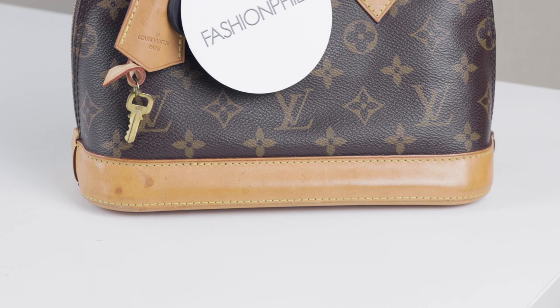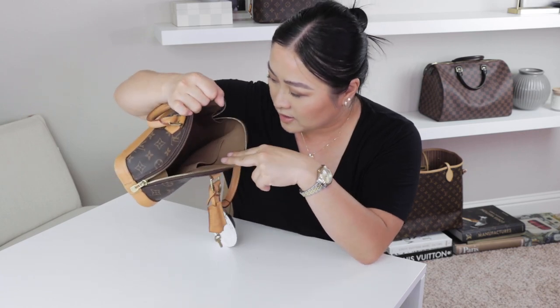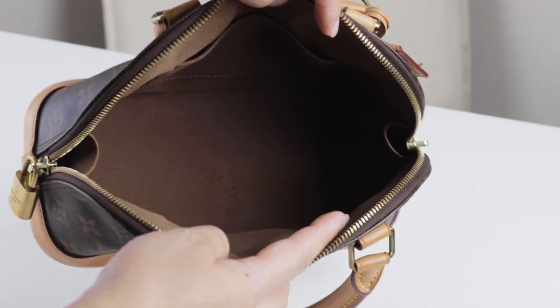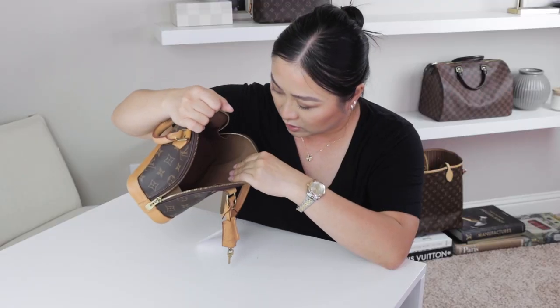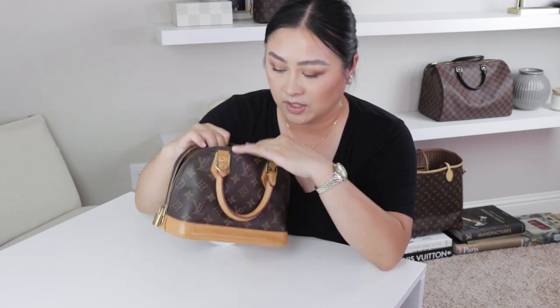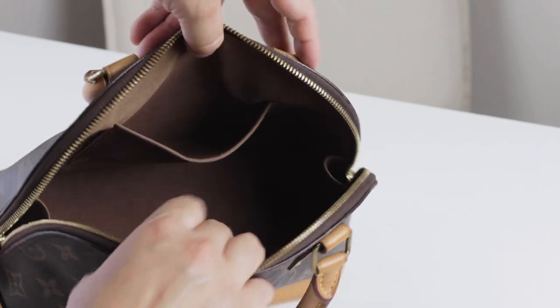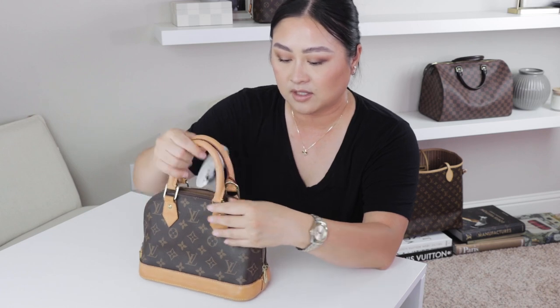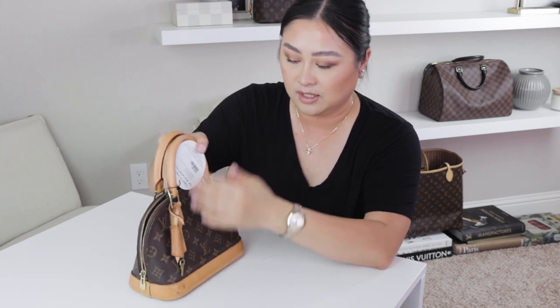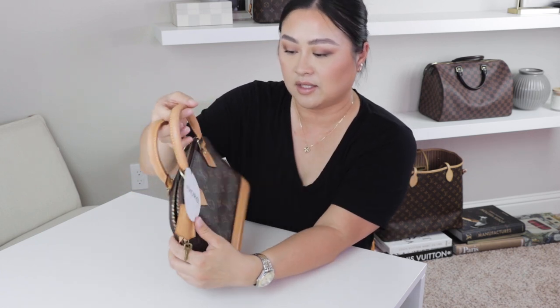Here are the front and back of the bag, and let's go ahead and open up inside. There is a stain in here — I'm not sure if it's a pen mark or if it's like glue or something. There is one small interior pocket and the date code is here on the inside. The inside lining looks pretty good, the canvas is really sturdy, but you can see on the sides that it's stretched out a little bit.